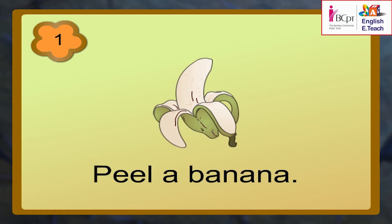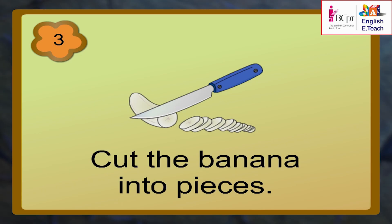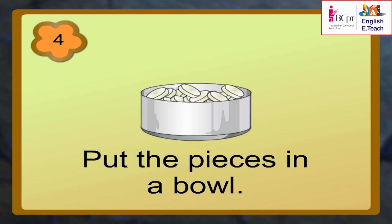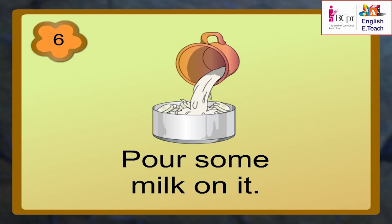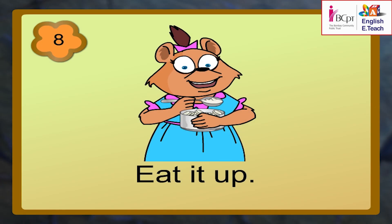Peel a banana. Put the peel in the dustbin. Cut the banana into pieces. Put the pieces in a bowl. Add a spoonful of sugar. Pour some milk on it. Stir it with a spoon. Eat it up.